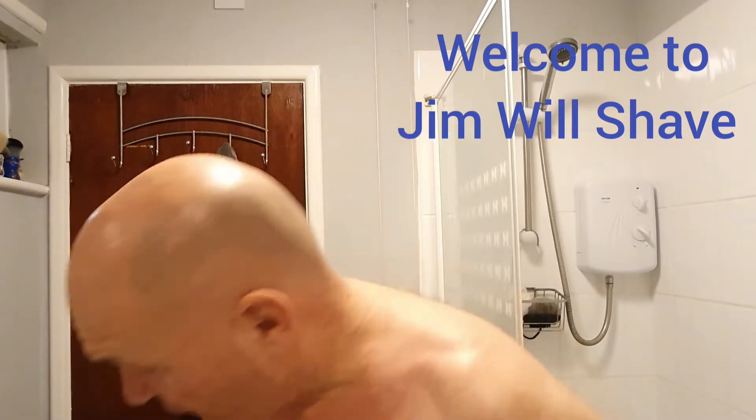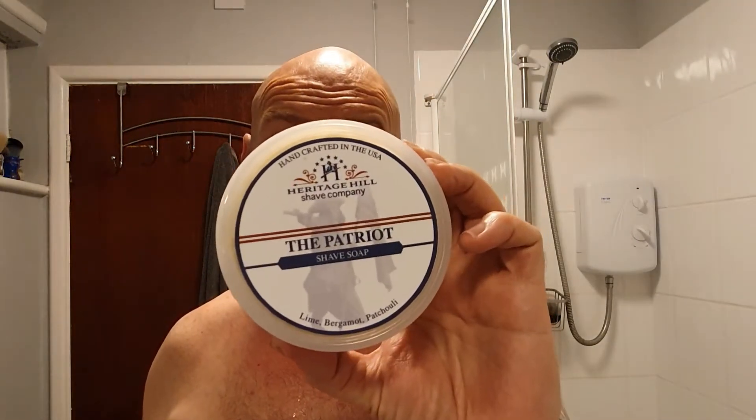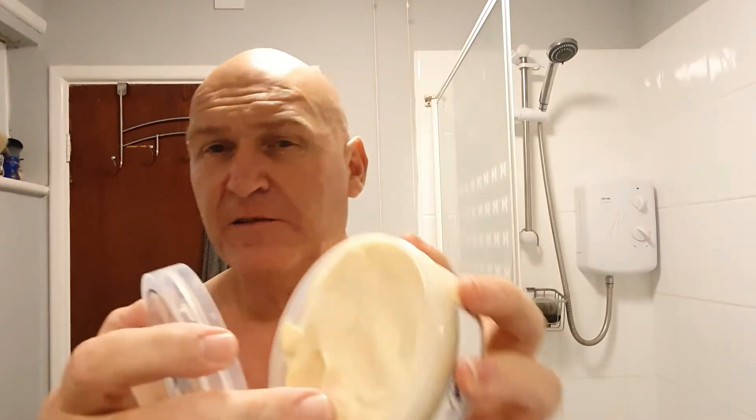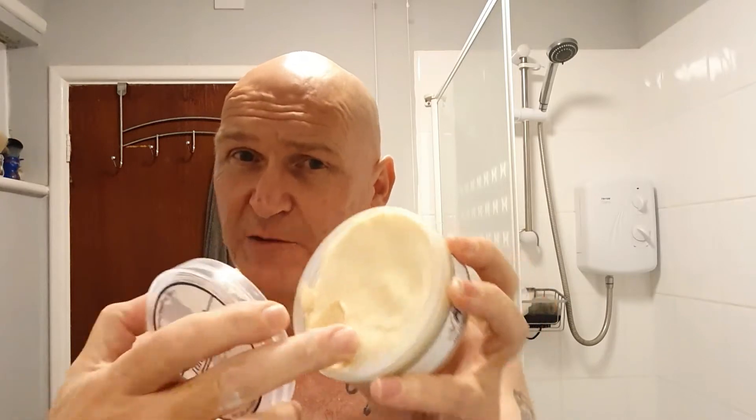Hello and welcome to General Shave. I'm going to be shaving with a DE today, but first I'm going to show you the soap I'm using. It's the Heritage Hill Patriot, a large tub. There's the soap inside it. It's fairly hard — not quite croak soft, but you can press it with your fingers.